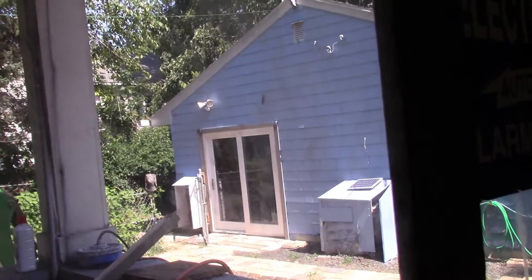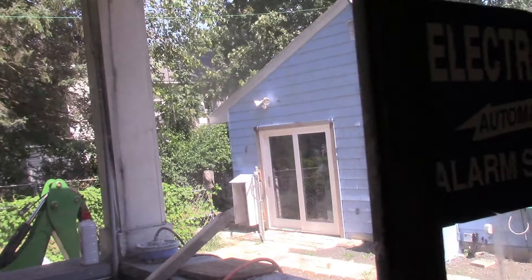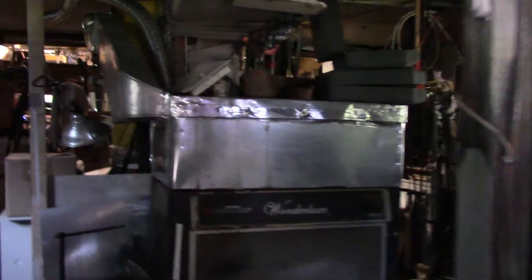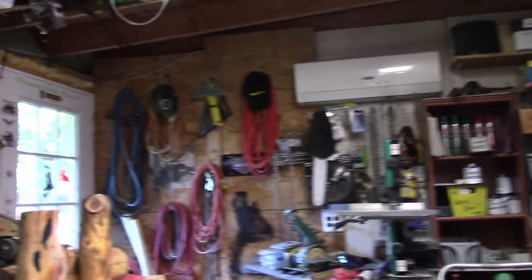I'm thinking about tearing down the generator shed and buying a new generator tied right into the natural gas, set up so if the power is off for more than five minutes it kicks on by itself, and when the power turns back on the generator turns off automatically. I'll keep the current one as a backup just in case.